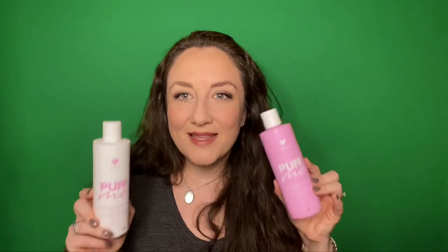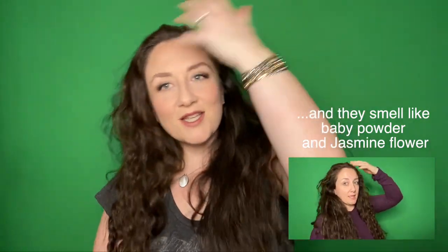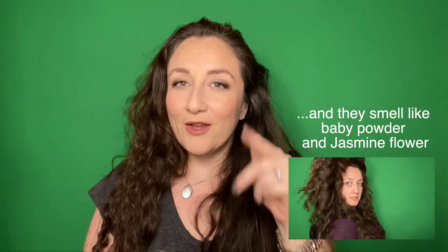The next thing I'm going to talk about — if you missed my nighttime skincare routine video, I talked about these. These are the Design Me Puff Me Volumizing Shampoo and Conditioner. I love these so much. When I use these and then put a little bit of product in my hair, my hair is just so fluffy and easy to flip back and forth. If you have curly hair, you know how amazing that is.